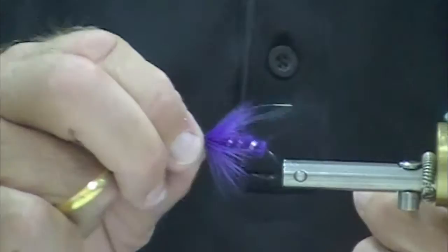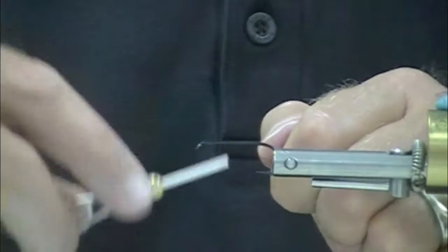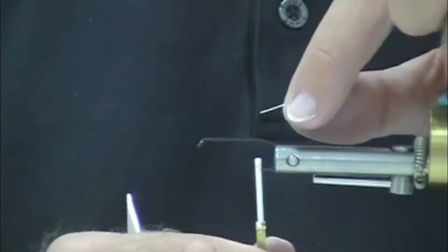Here's going to be the other one — red and black. So how many people remember the juicy bug from the Rogue? Red and black with a white wing. This takes the body color and just puts on a black hackle.